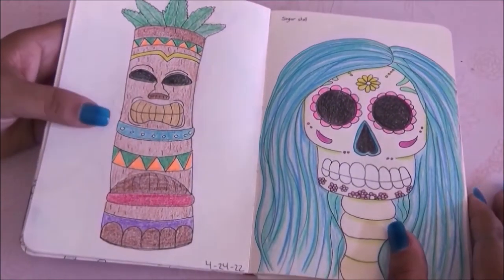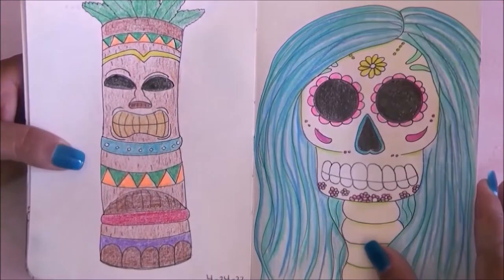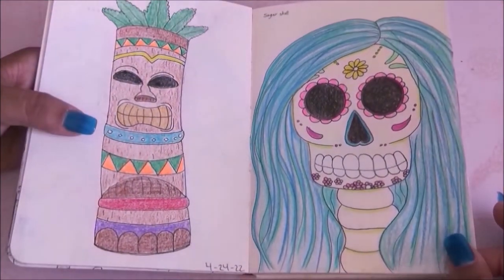On this one I had to draw a tiki — very simple but I liked it. On the other side I had to draw a sugar skull and I drew her.